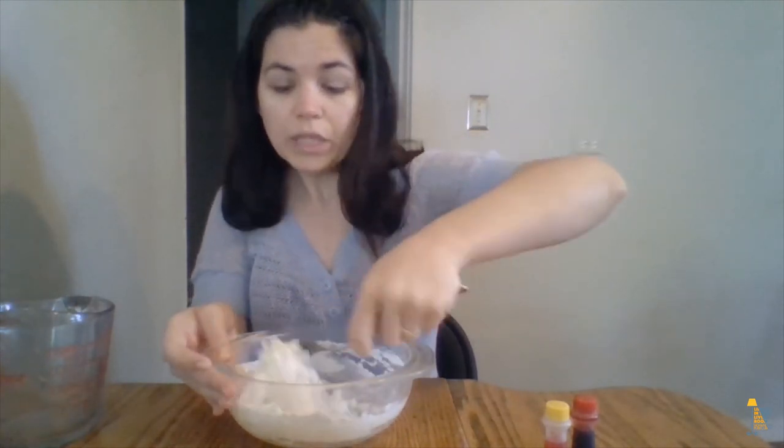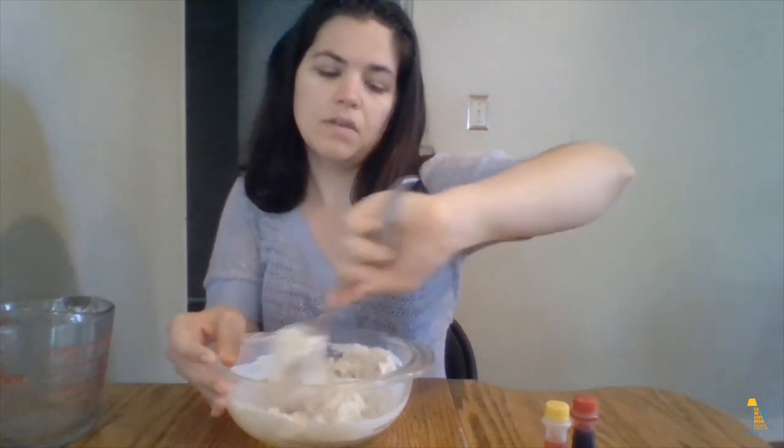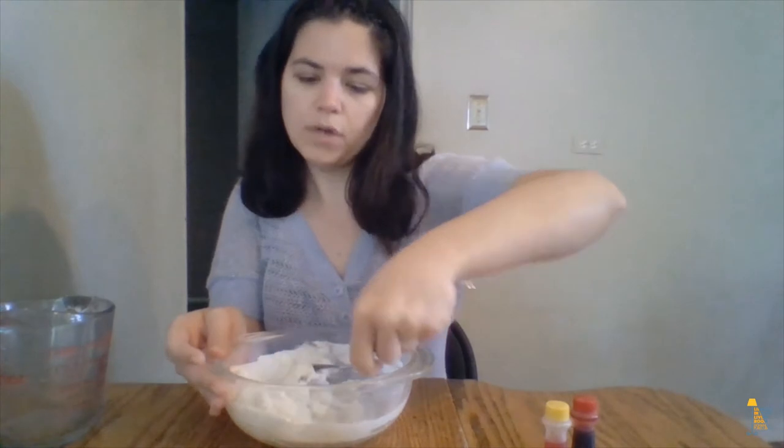What's really cool about this recipe is that once the dough dries out, you can paint it with tempera paints. So if you don't have food coloring but you have paint, you can use that on the dough once it's dry.